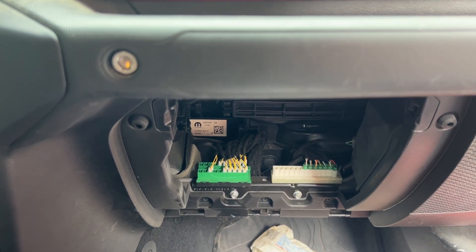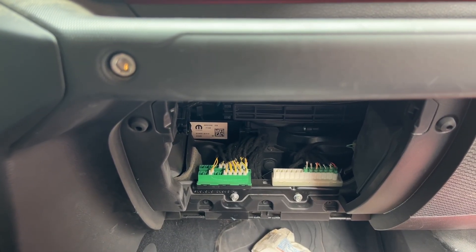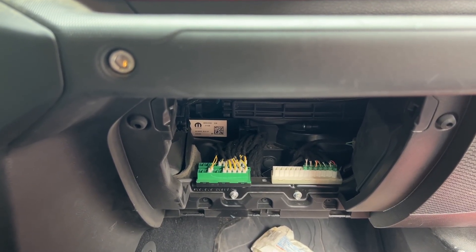This is a repair for the Jeep Gladiator. I believe it also applies to the Jeep Wrangler, but I can't be sure.